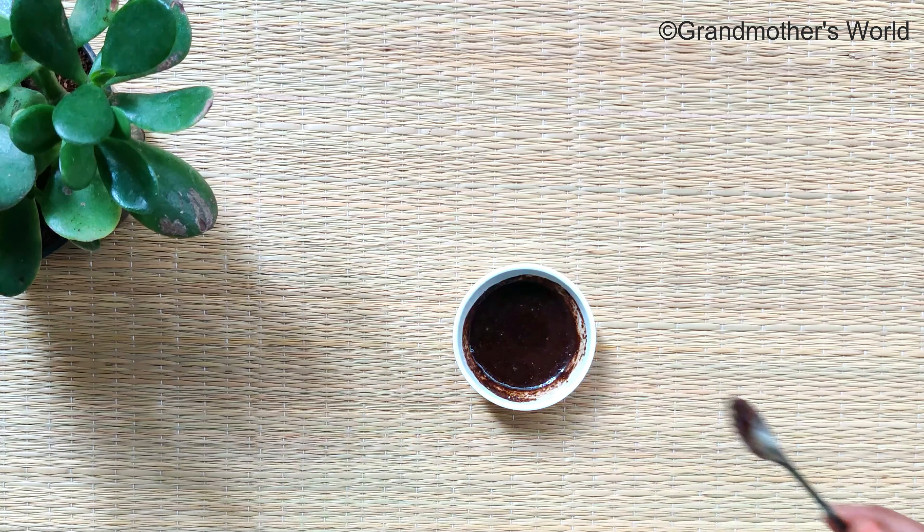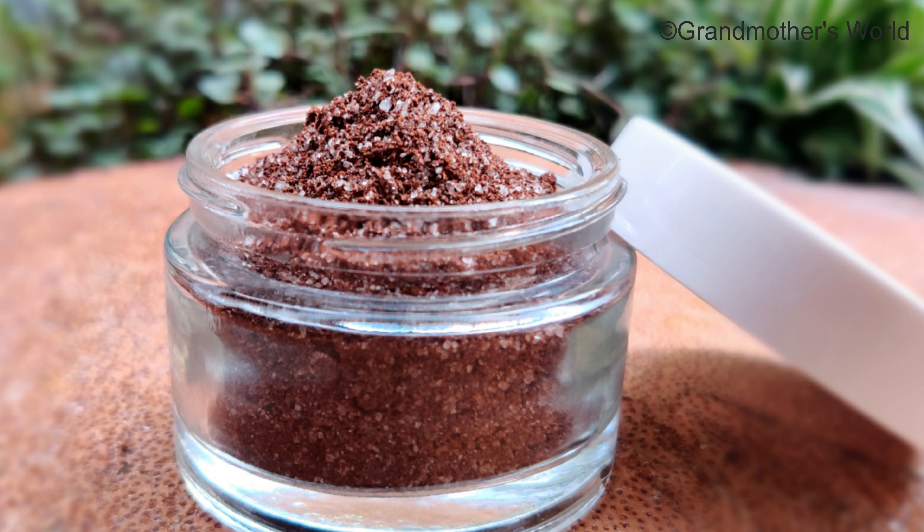Using coffee scrub regularly can help in treating cracked heels, as it is very effective at healing the feet and smoothing and softening the skin.